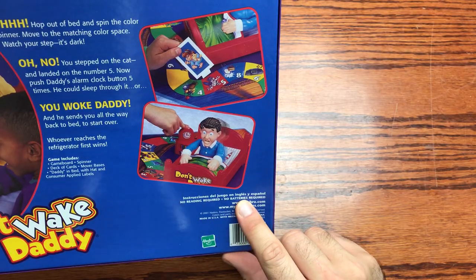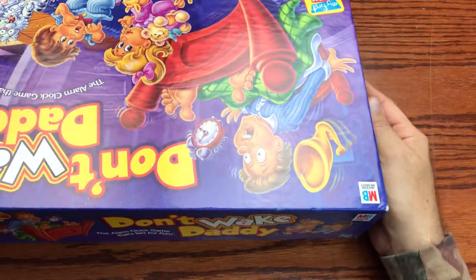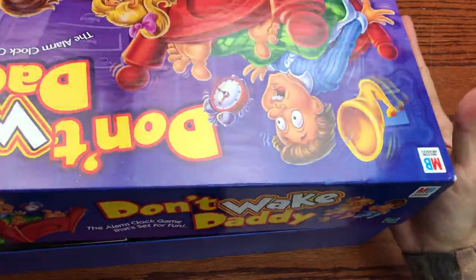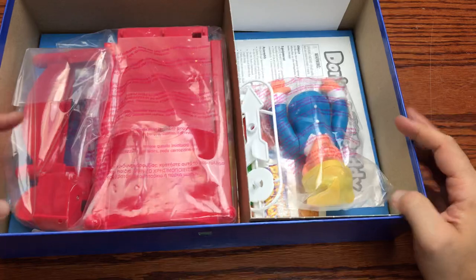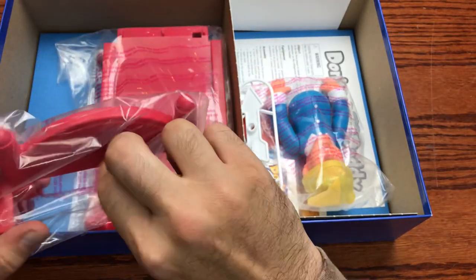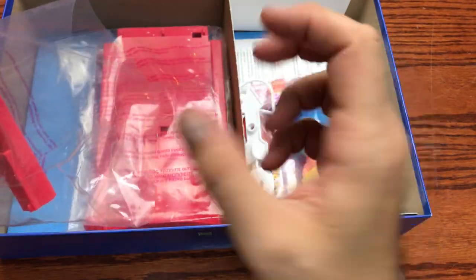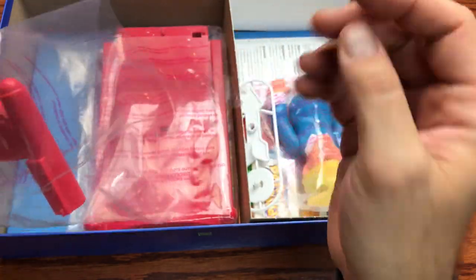No batteries required. No reading required — I just read that to know that. So this is what a vintage board game would look like. This is 2001 when this game was released. They used the standard way they used to release everything — tape on everything.